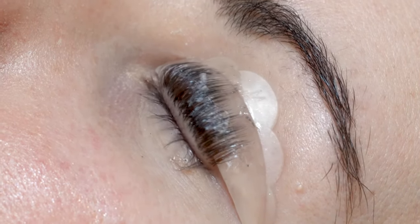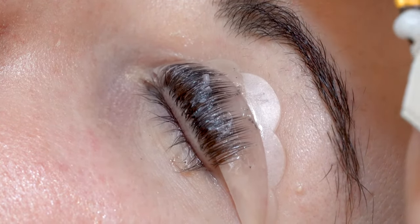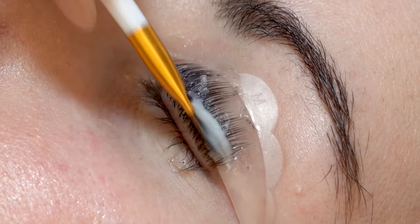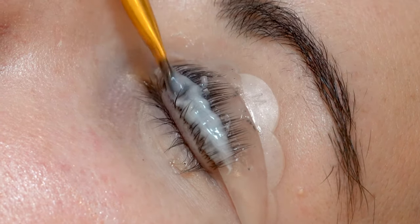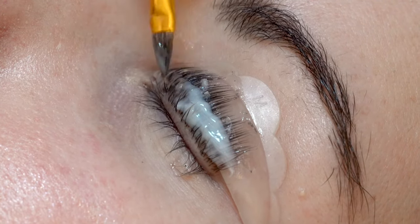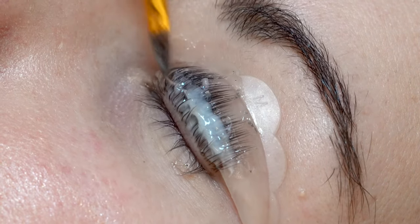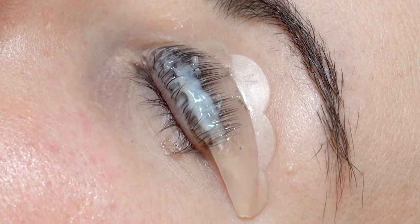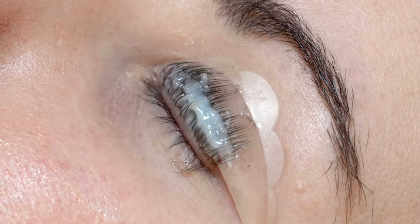Then take Lashbee number two and, in the same manner, apply it to the base and a third of the way up the lashes. Start your timer for five minutes, then apply the other eye.